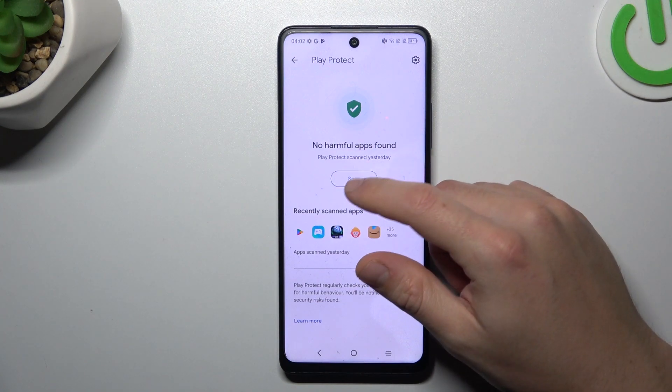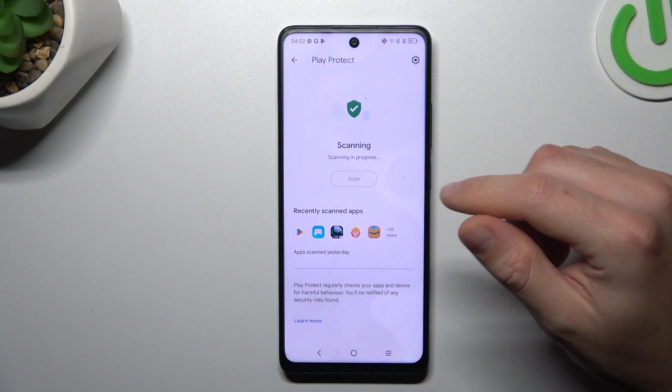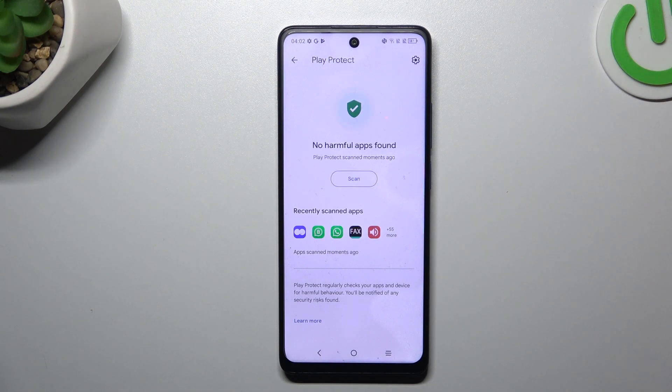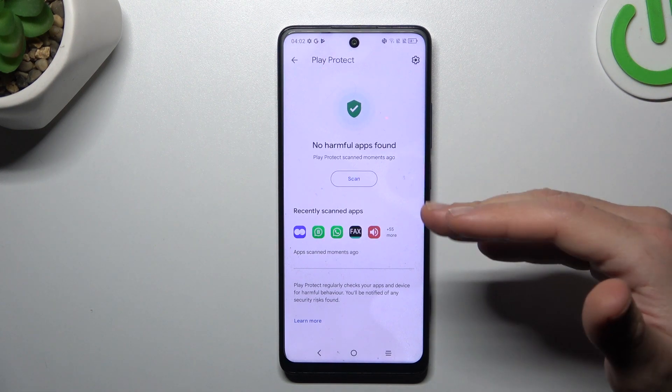As you can see, this is the place where we can start the scan, so just tap on the button and wait a second. The scan is done, we are safe, and this is the way how you can do it.